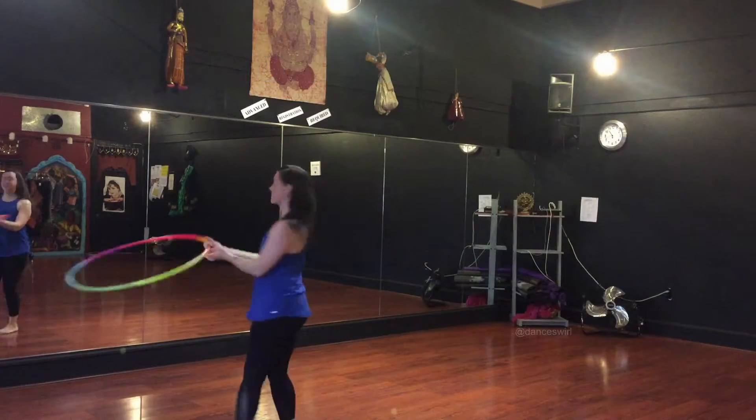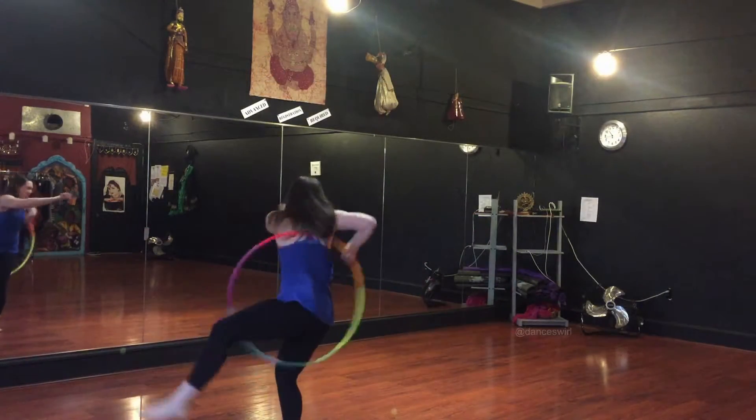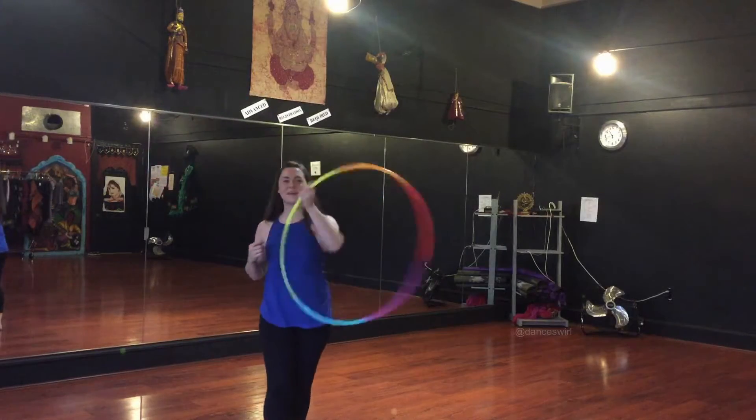You spin with it, it looks really cool — so twister, wrap, wedgie, kick up.